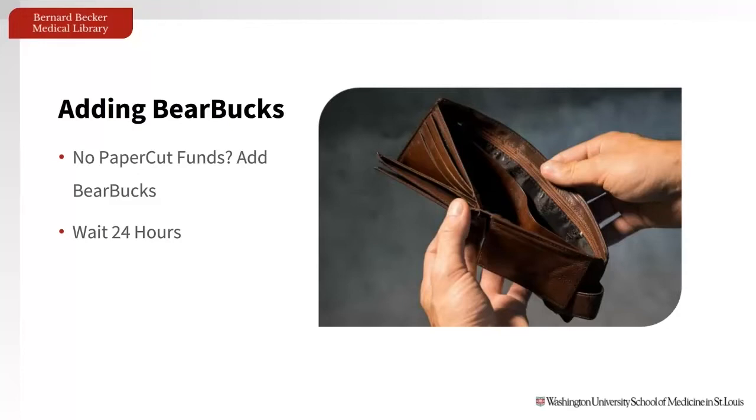Then you can use Bear Bucks. Bear Bucks are preloaded funds that allow you to pay for campus services, like printing. Something to know about Bear Bucks is that you must wait 24 hours after you deposit funds before you can use them. Also, because Bear Bucks and PaperCut are separate systems, you won't see your Bear Bucks on your PaperCut account.